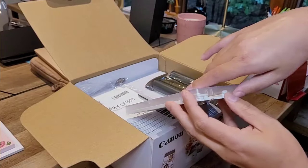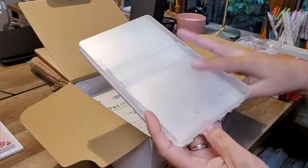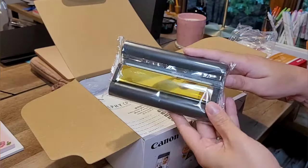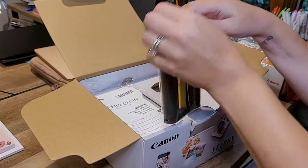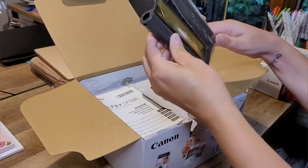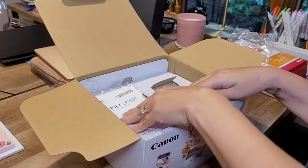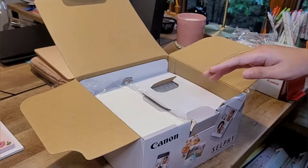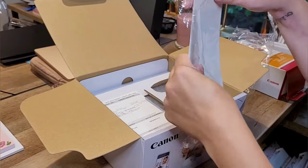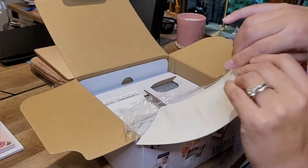I'm going to go ahead and unbox it. It comes with a tray where the paper goes — you have to open it up like this. This is the ink for the printer. I've never seen one like this before, but from what I've seen online, this one prints one color at a time and just layers the colors. There's also a little guide included and it only comes with a few sheets of Canon photo paper.